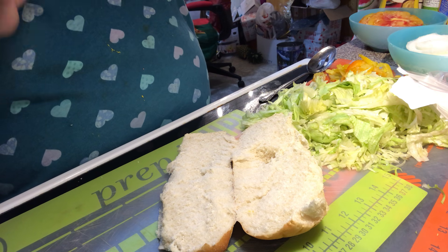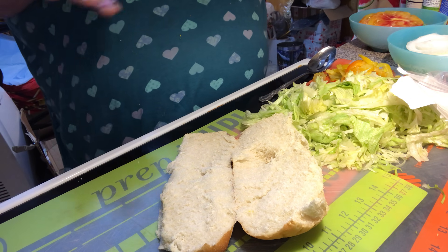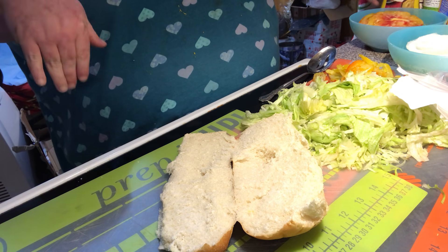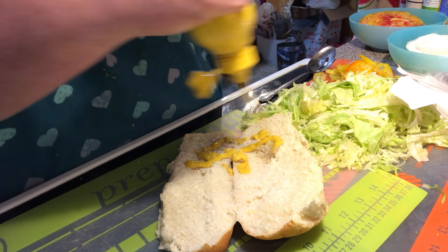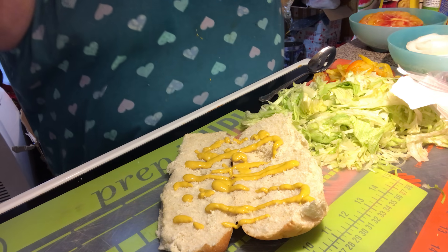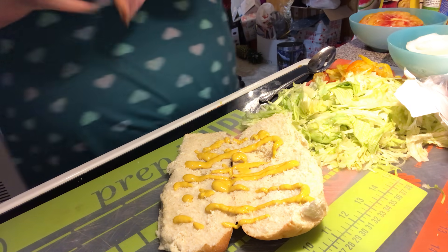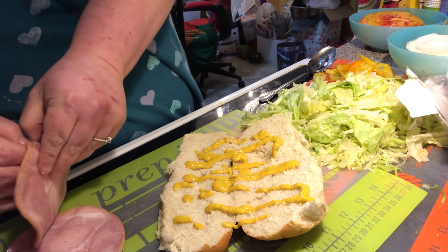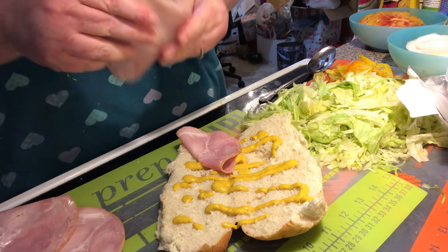We're going to try to do their classic sub here. They always did mustard — they didn't make them ahead of time, they were in a cooler wrapped in plastic wrap. You could do mayo, but I've only seen them with mustard. It's your sub, you can do what you want. You gotta have some honey ham — any style, any brand. Back in the day they used Oscar Mayer.